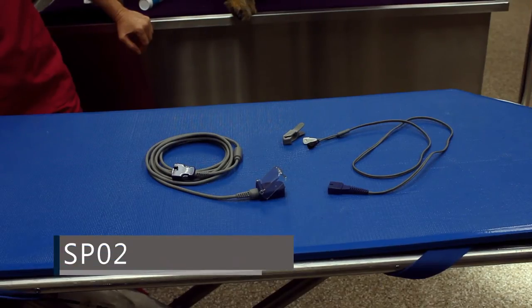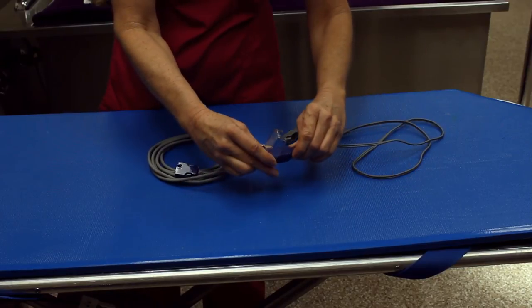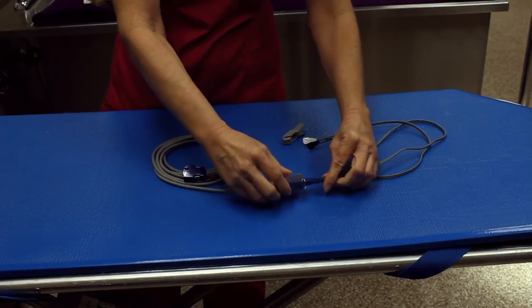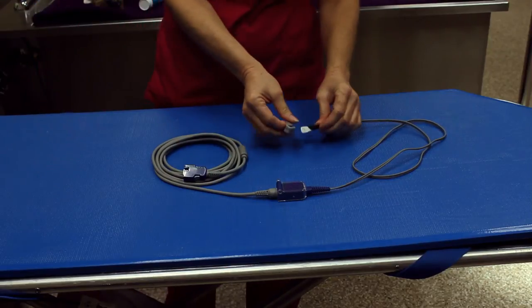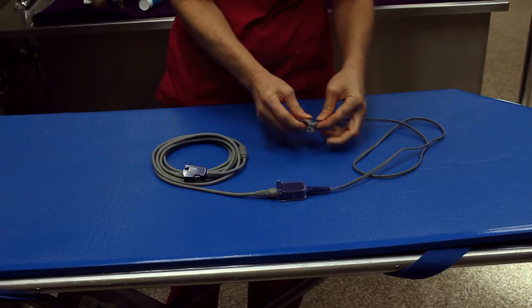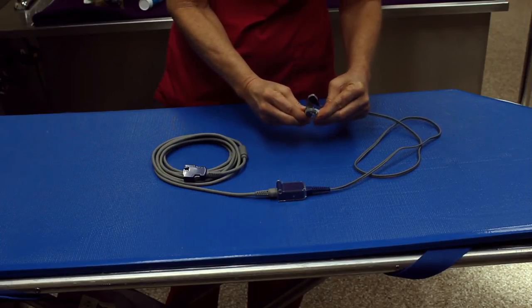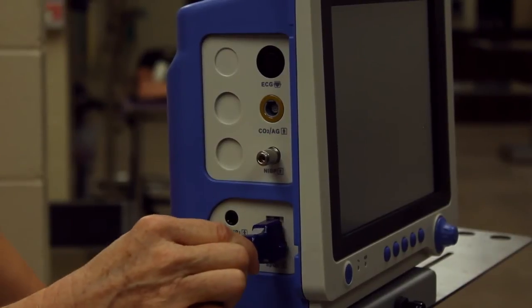To connect the SpO2 sensor, first plug the sensor wire into the cable and close the clear cover. Next, gently slide the sensor pads into the appropriate sized clip. Plug the cable into the SpO2 port.